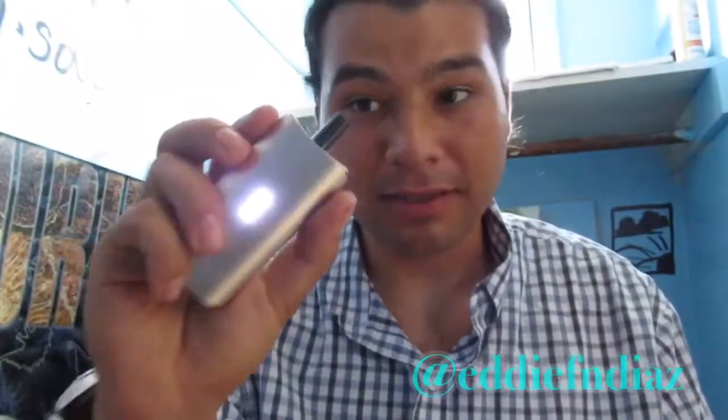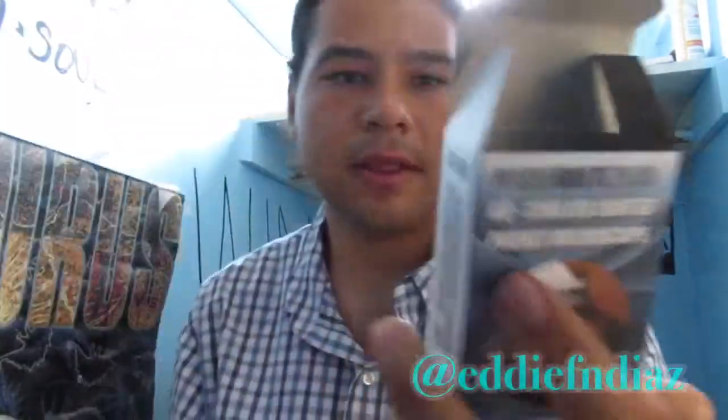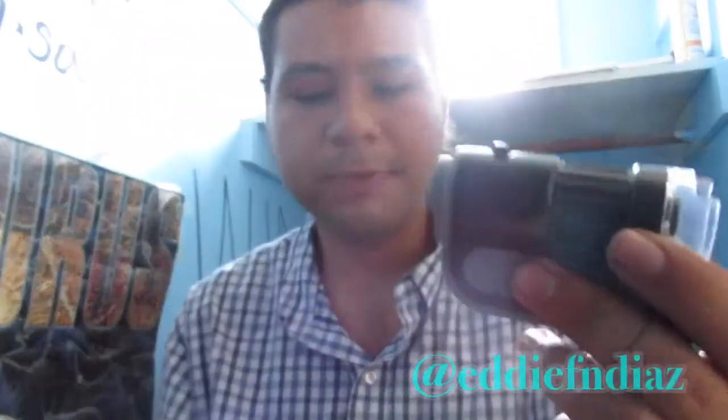I also picked up a new IQ DaVinci — I'll do a review of that later on. But this right here is a Carson microscope, and it's pretty tight.